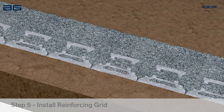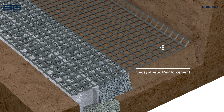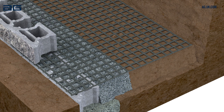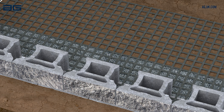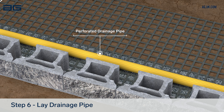Lay out geo grid at each layer shown on the wall design plan. The grid must be placed in the correct direction and aligned to within 25mm of the wall face. Pull it flat and tight before placing the next course of blocks directly on the previous course. Each block should sit equally on two blocks below. To ensure proper drainage of the wall, lay a perforated drainage pipe behind the blocks at this level.